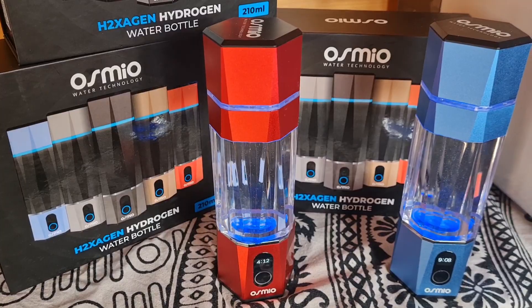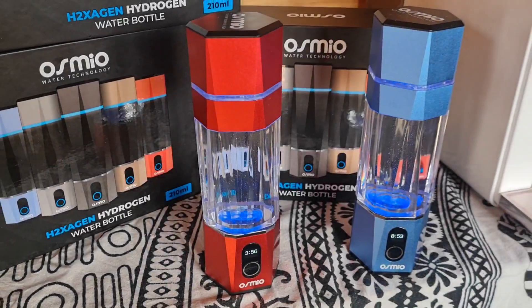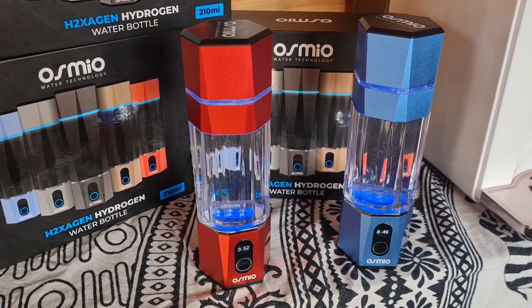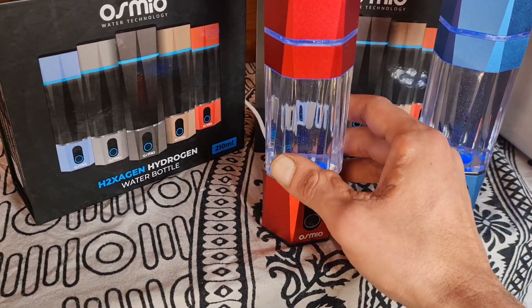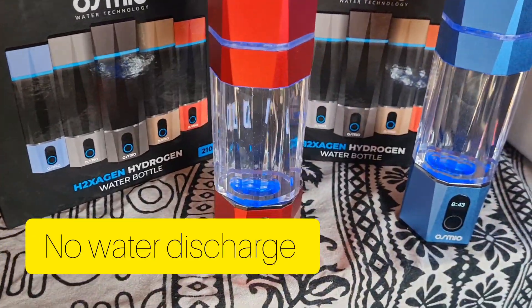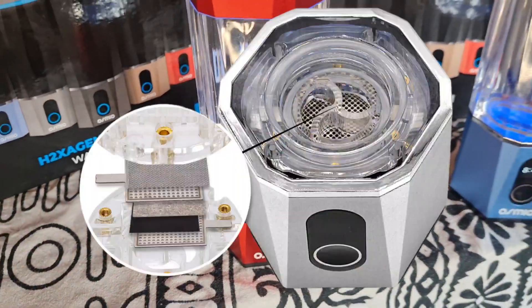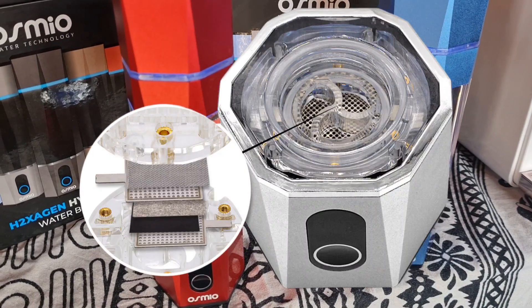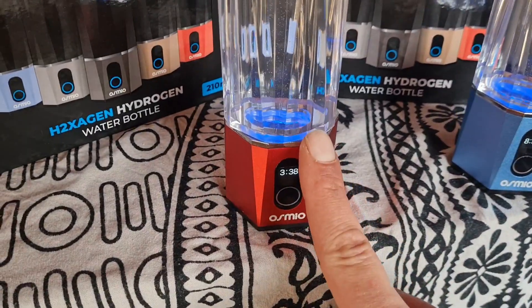That means you don't have to clean the generator as often, and the level of H2 will be higher in more pure water with less dissolved solids and gases. Now, some important updates, especially for people already familiar with hydrogen bottles. You might notice that a lot of older designs would end up with water coming out the bottom of the base — these ones do not, because of the way the generator is designed.